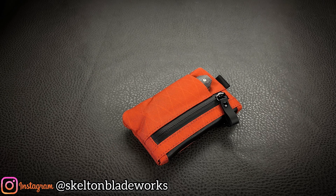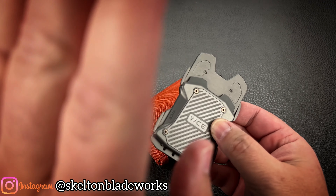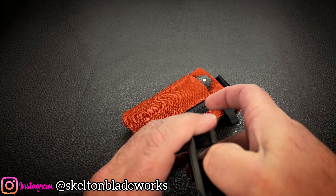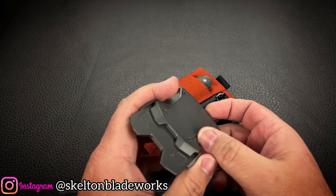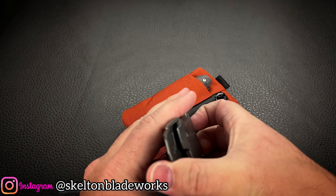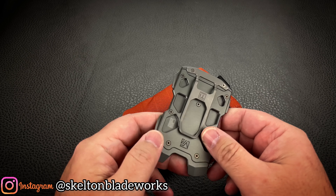Recently I came out and talked to you about this super awesome wallet — this was the Vice Hardware wallet. And from the day I got it until the day I received this, I had been carrying it, and I do really, really love it. This is the most minimalistic wallet that I've ever had.